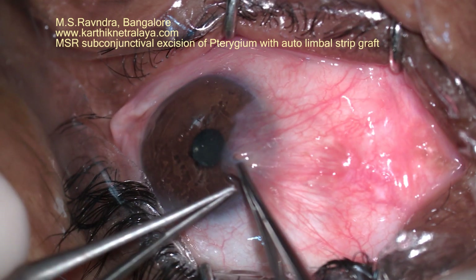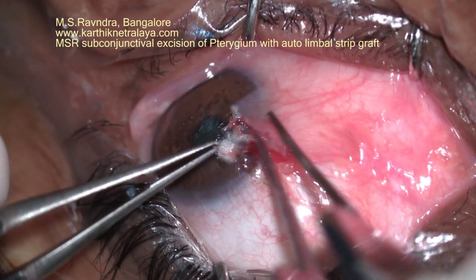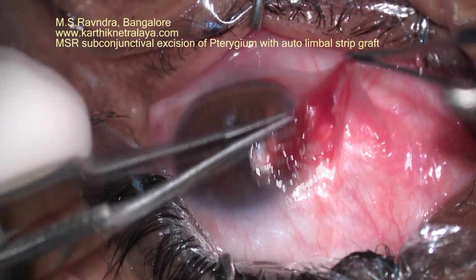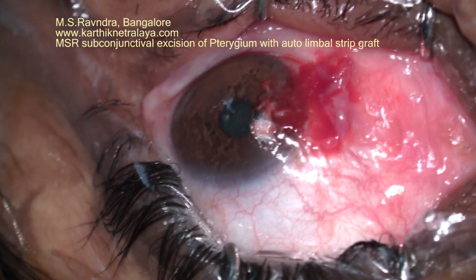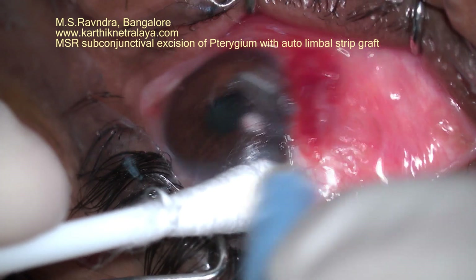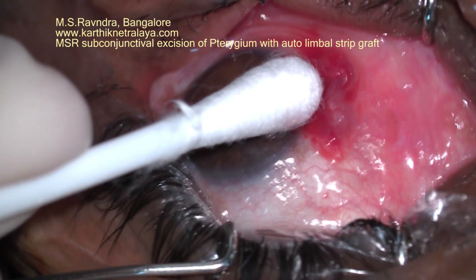Avoiding the bare sclera and covering it up with the autologous conjunctival graft is the standard of surgical management of pterygium. In this modified technique, I have released the head of the pterygium from the corneal surface completely, polished the cornea with the edge of a crescent knife, and then separated the conjunctiva from the subconjunctival proliferative pterygium mass.